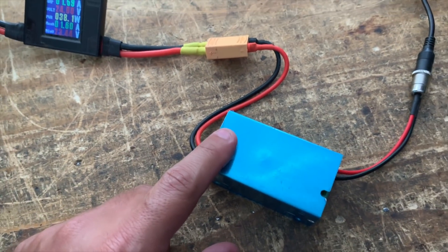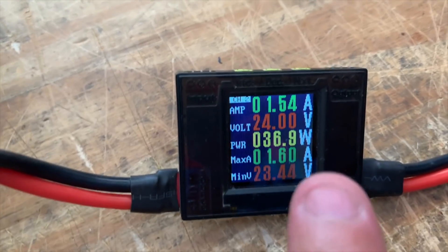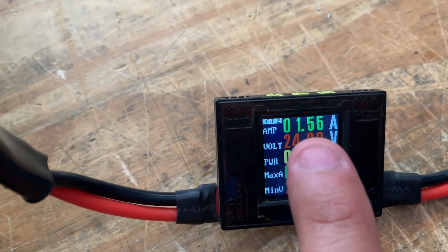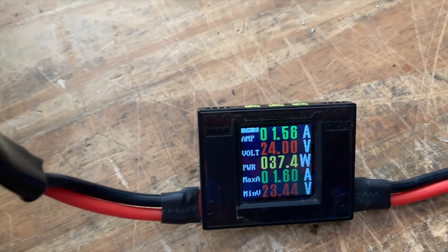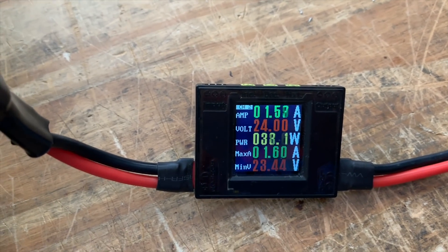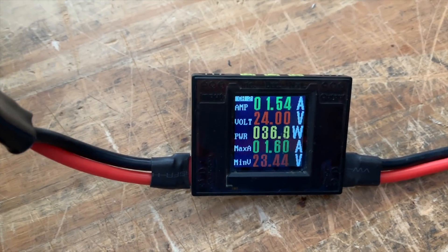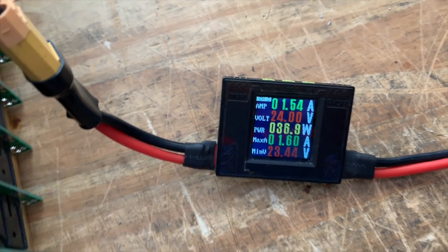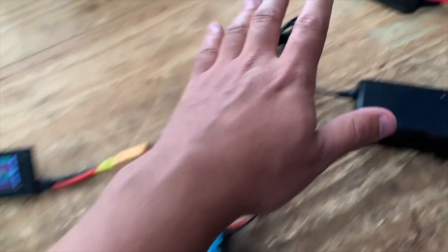Here we go — I just connected it the same way. The pot is already set to charge only up to 29 volts. This one is actually doing 1.5 amps, so 38 watts. It's a little more efficient — giving a few more watts. There are about 3 watts more compared to the 34 watts before.